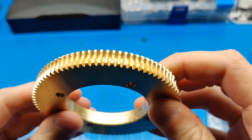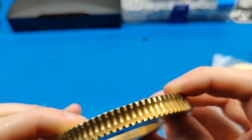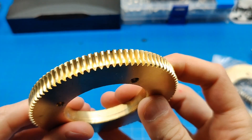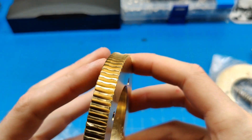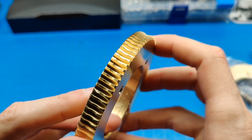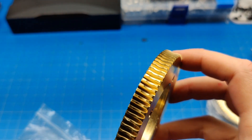I'm planning to set it on a telescope mount, and this kind of damage is concerning. Let's put some light onto it to get a better look.